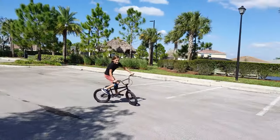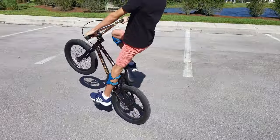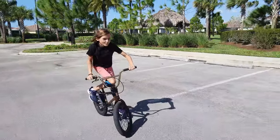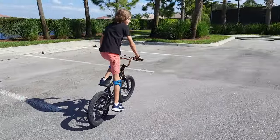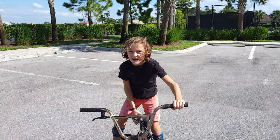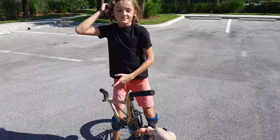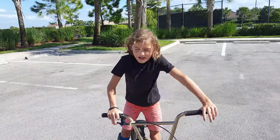Just push down on the pedal and pull up at the same time, because it's easier for the wheel to come up off the ground when the back wheel has force. That is the first step of doing a wheelie.